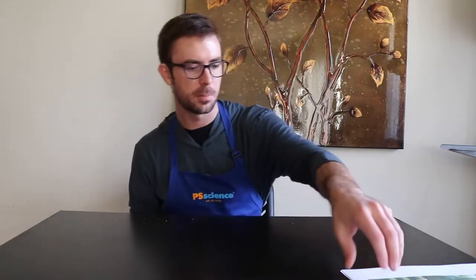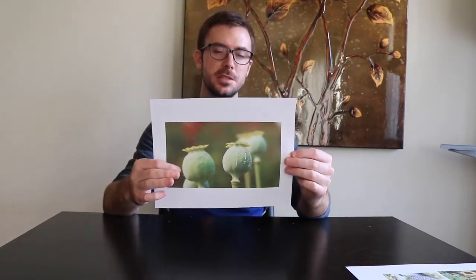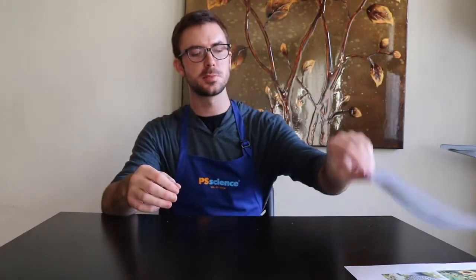Next up we have poppy seeds, which come from the poppy plant that looks like this. At the top of each stalk you have these pods here, and inside of these pods is where all the poppy seeds are. The way that they get dispersed is through wind — the wind will blow the stalks side to side, and if it blows hard enough, as it tips over, a few seeds come out of the top, almost like a salt or pepper shaker.